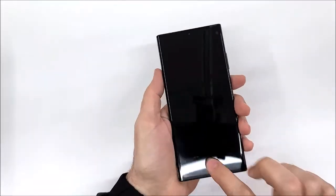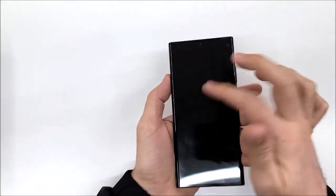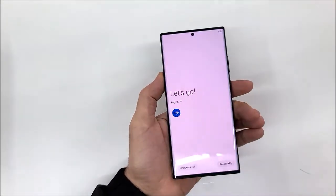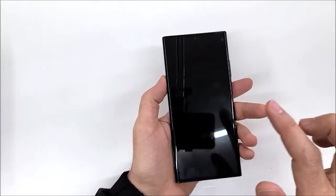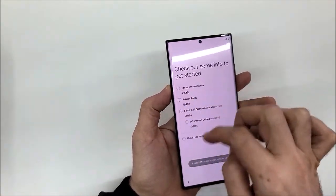Let me activate this phone quickly. By the way, the screen responds to a tap — you can push the power button to turn on the screen, but there is another option: you can tap here twice to wake it. One tap doesn't work — you need to double-tap.